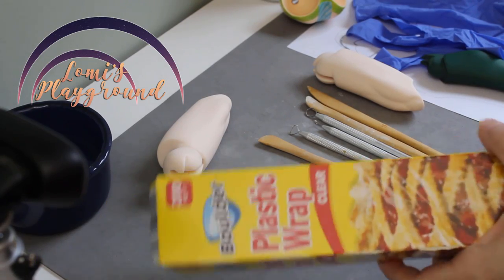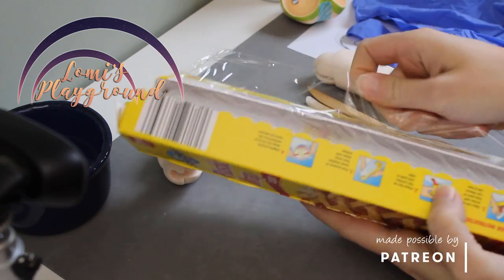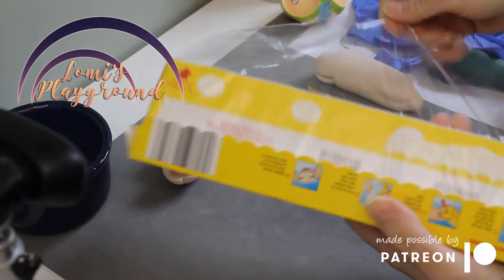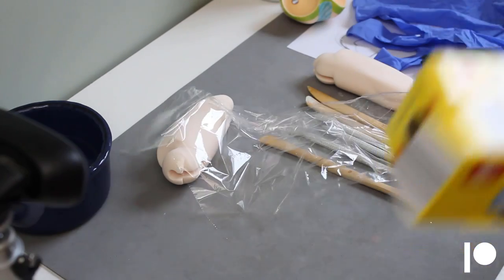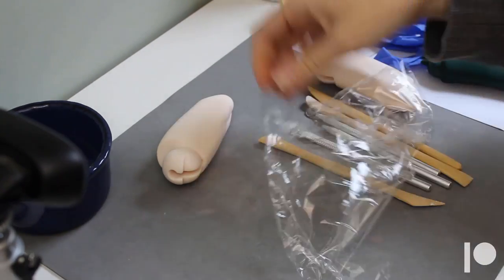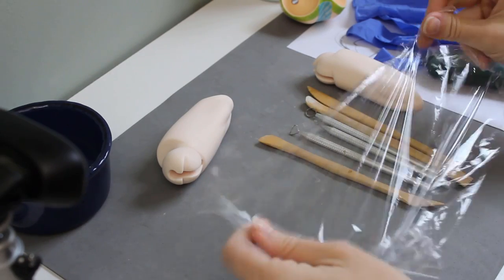Hey everyone, this is Lomi, and this week I'm working on Rillin's modifications. It's been a bit since I worked on these mods, so just as a quick recap: Rillin is my Lottie doll Blue Ray Christopher, and he's also supposed to be Rune's little brother, so that means he needs his own lizard feet and hands.